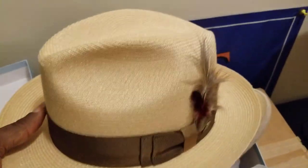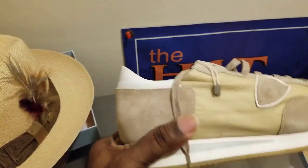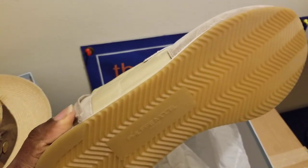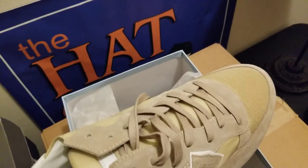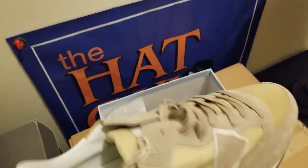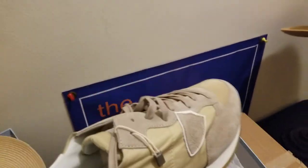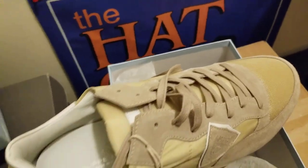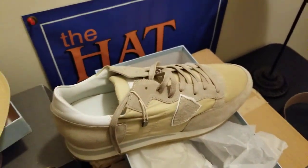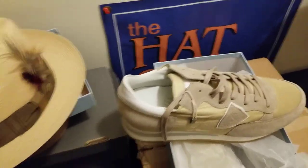Just to give you some ideas about how you can put different combinations together. This has got that gum sole on there — that white sole. It's got a little bit of suede on there and wax laces. There are lots of different combinations you can put together when it comes to this stuff.